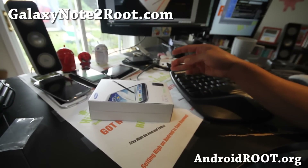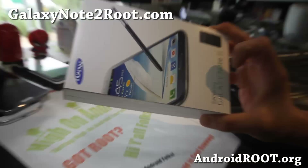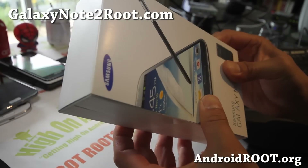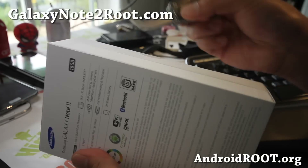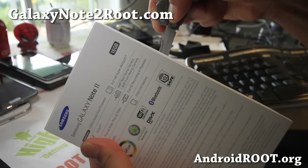This is the SPH-L900, and there's the box — it looks exactly the same as all the other boxes. It comes with two stickers, meaning it hasn't been opened yet.